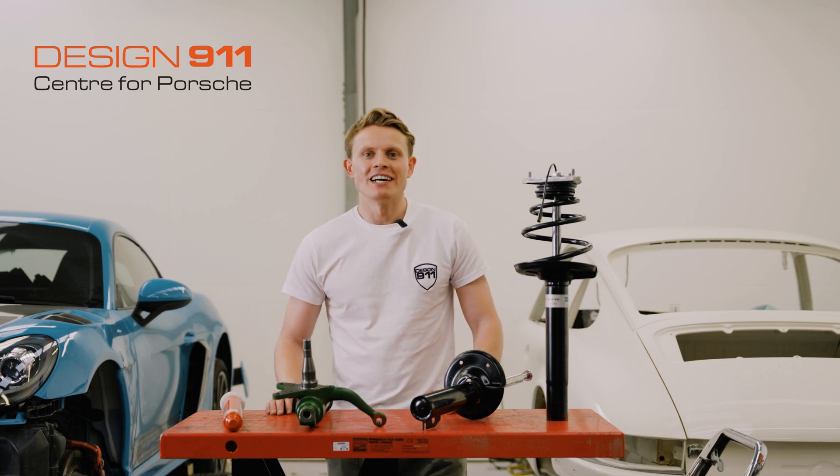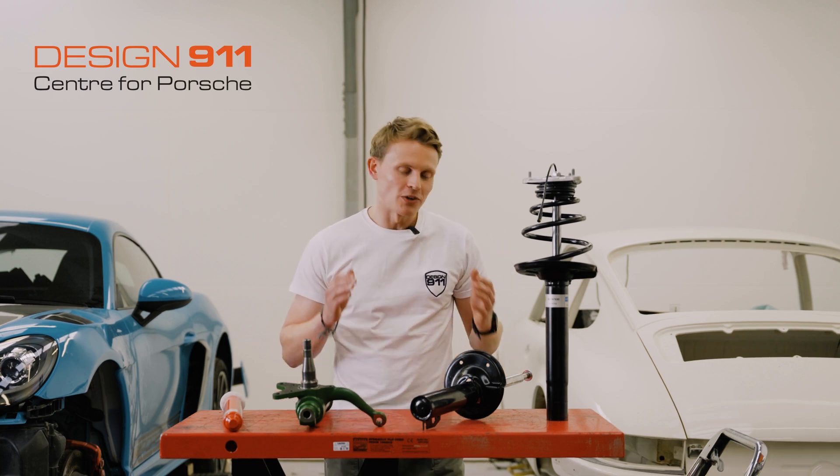Hi guys, I'm Lawrence at Design 911, and today we're going to be doing a tech talk on suspension components.